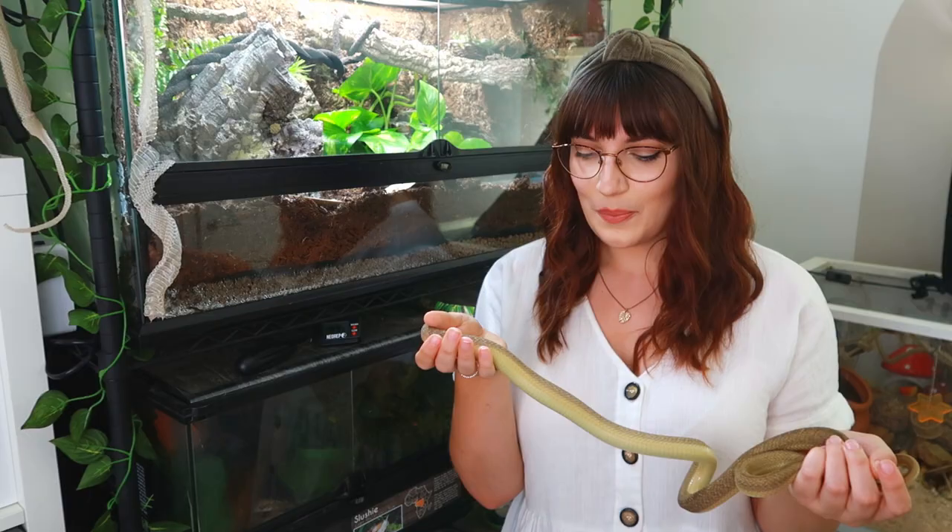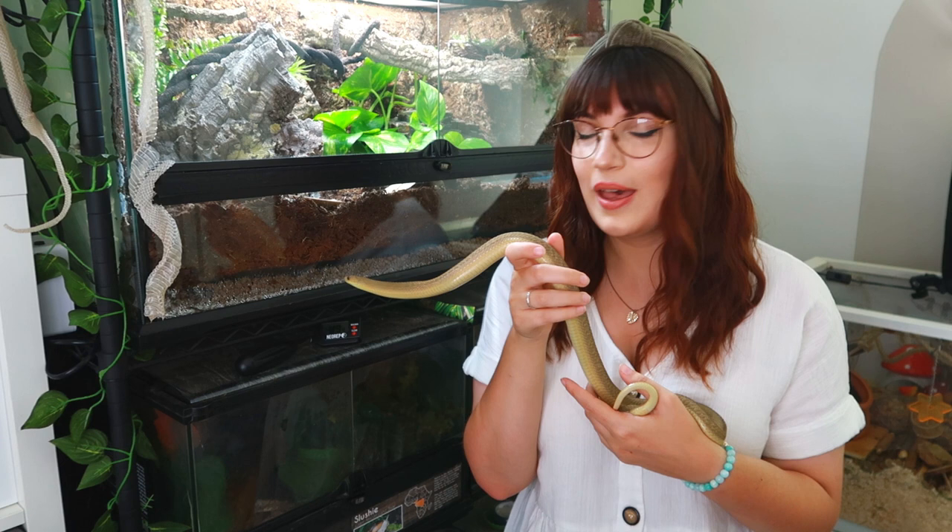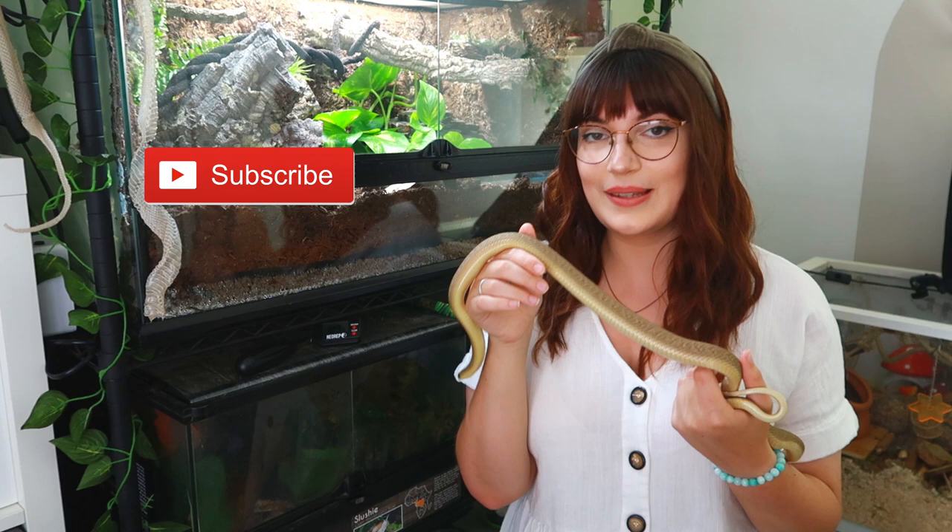That's it for today's video. I hope you guys have enjoyed seeing Rue and her new enclosure — she loves it and is really ready to go back in there. I hope you've enjoyed this video, don't forget to subscribe, and I'll see you in my next video. Bye!